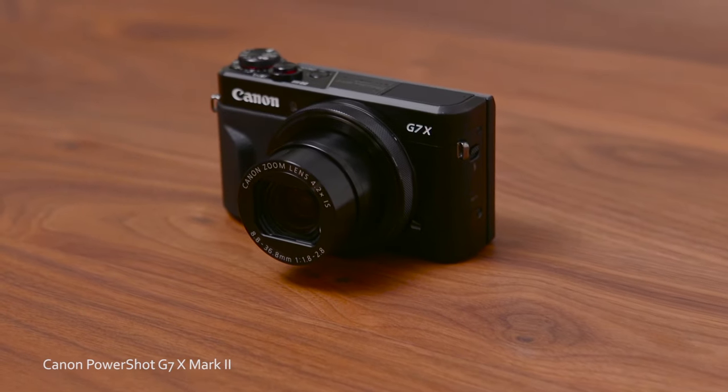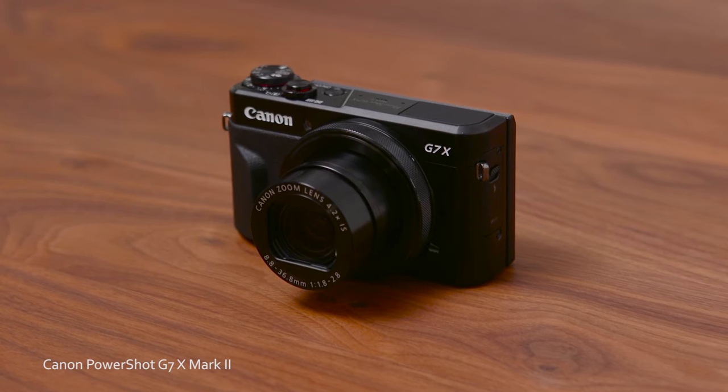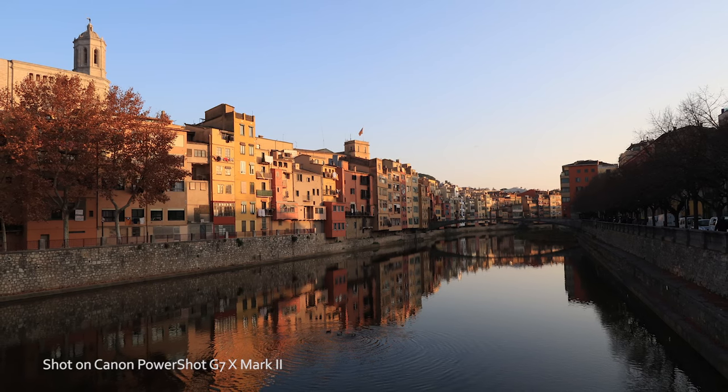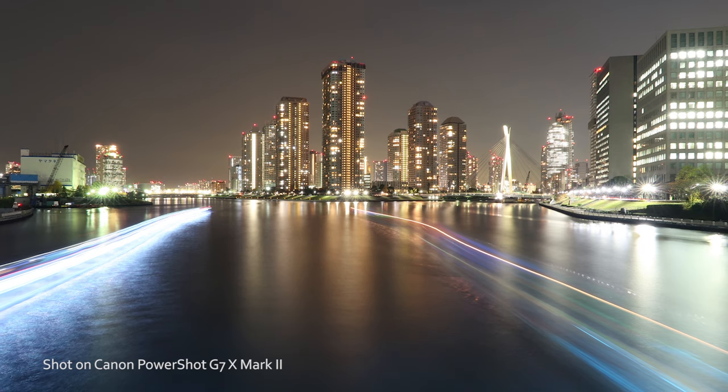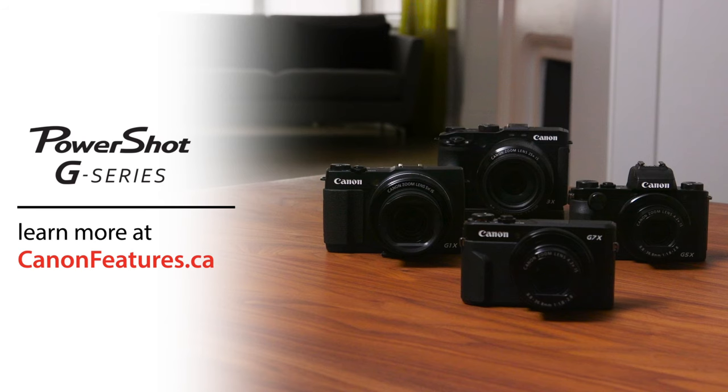And if you're looking for something lighter to carry around, there's the PowerShot G7X Mark II. This super slim point and shoot is a take-with-you-anywhere camera to help you capture great images whenever the moment presents itself. The PowerShot G series cameras are truly the ultimate all-in-ones, offering exceptional photo and video capabilities. That's why it's a go-to secondary camera for many pro photographers and part of Canada's number one selling compact camera brand for 13 years in a row. Learn more about the PowerShot G series by visiting canonfeatures.ca